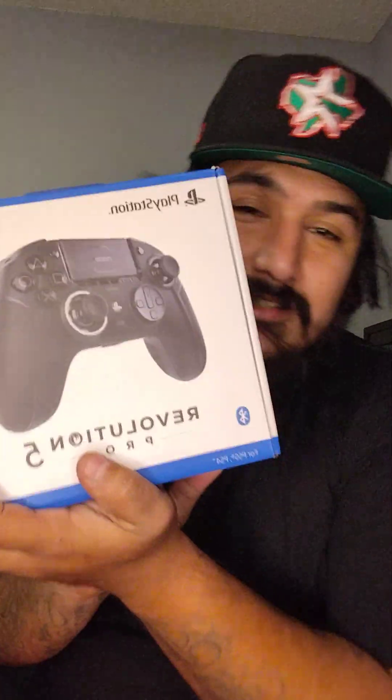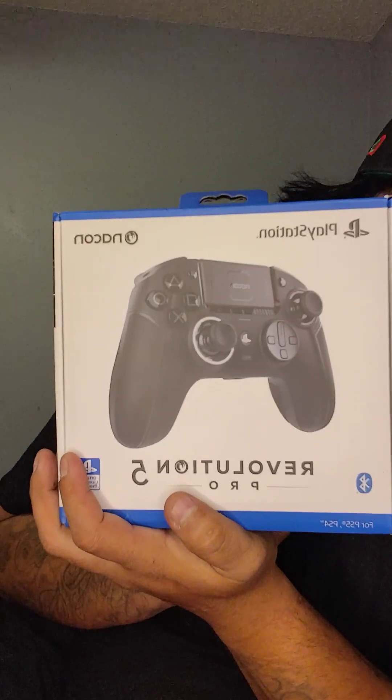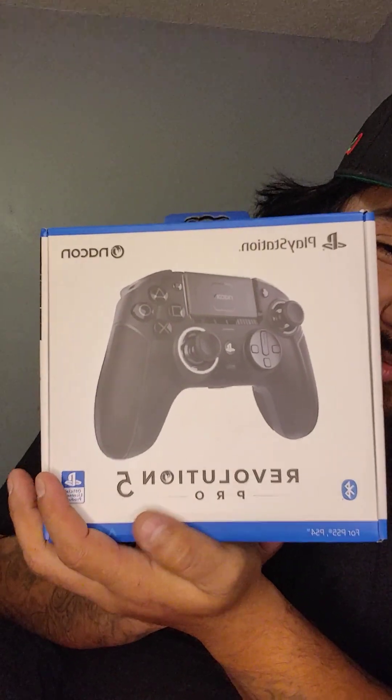I got a PS5 gaming controller. I ain't trying to be like nobody else, I'm trying to be in my own lane. We got the Nikon Revolution Pro 5. I really wanted to get a different brand but they had it at Best Buy — it was white and pink so let's get into it.